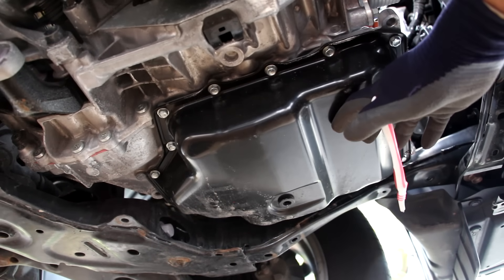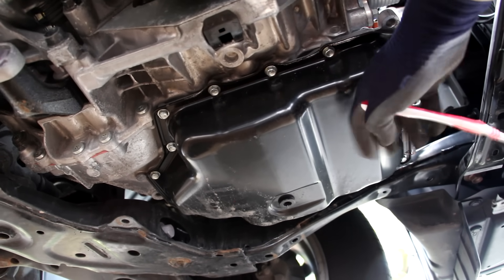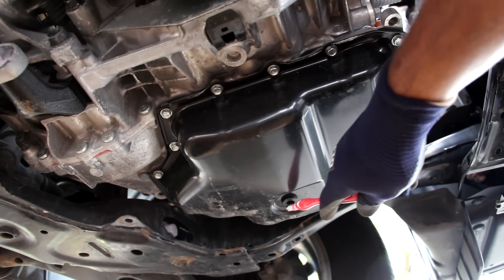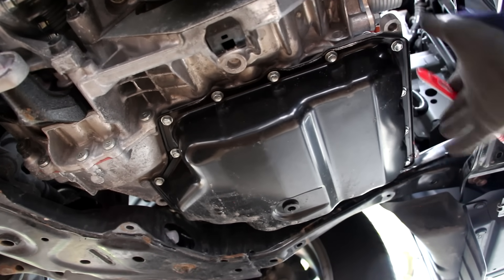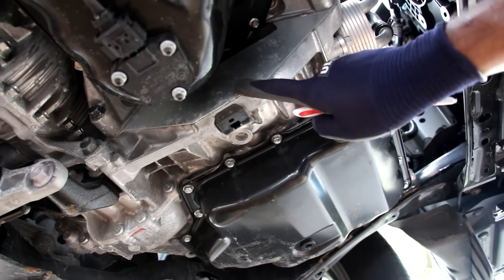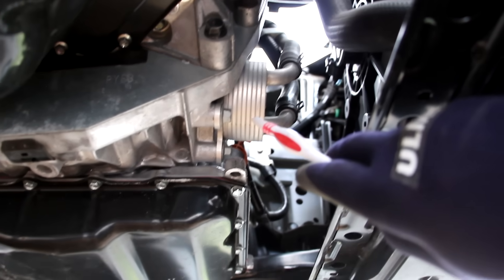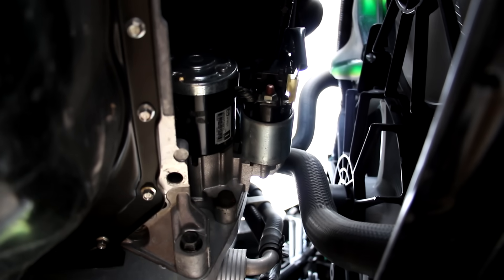Taking a look under the transmission, it looks like an older style vehicle because it actually has a pan — modern vehicles don't really have a pan, it's just kind of split down the casing with a drain plug. The drain plug is located over here and the valve body is underneath this pan. It almost seems like Mazda's included a jack point for the engine and transmission over here. Further up from the transmission pan is another look at the transmission cooler, and then further up from that we have the starter, which is pretty easy to access — just two bolts and it comes right out.